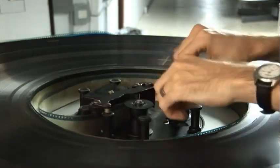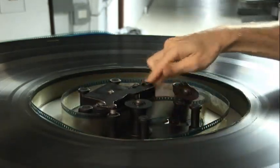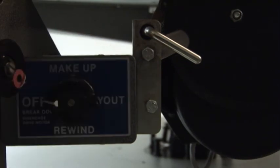Next, the now partially awake projectionist threads film through the brain. Following the brain, the platters are set to their respective payout and off positions.